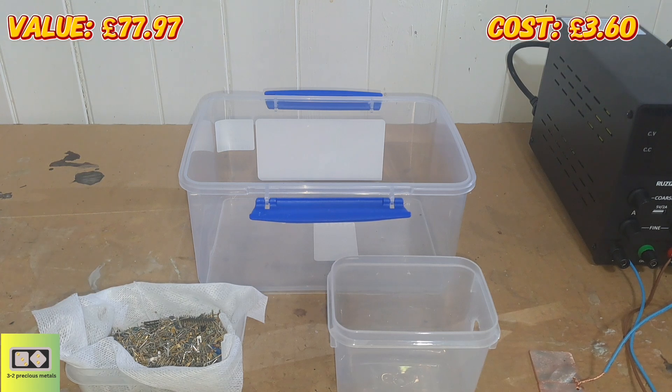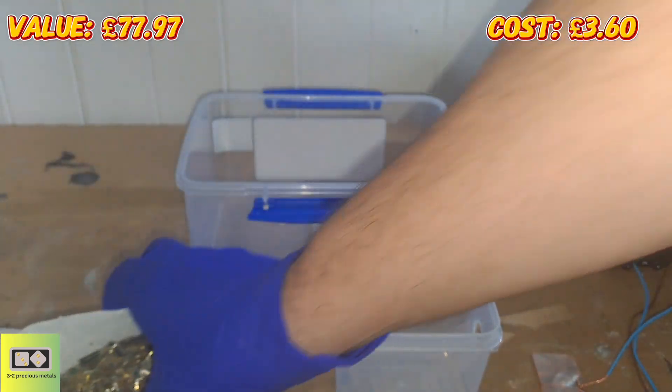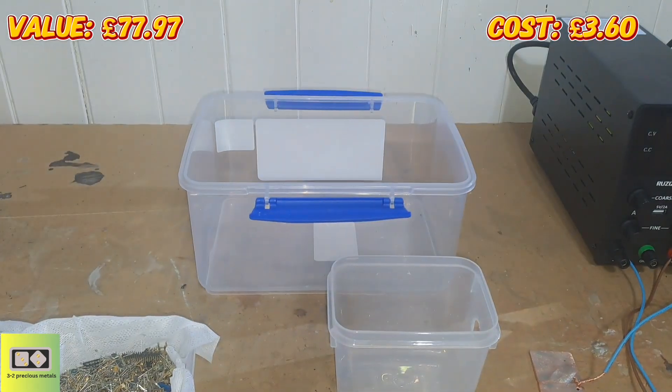Welcome to part two of the recovery of precious metals from 20 kilograms of e-waste. From part one, I had these pins that I tried to leach the gold from — I struggled with the magnet with the non-magnetic pins and it didn't want to leach. I was going to dump everything in a vat of nitric acid, but that's going to take a lot of nitric and become expensive. So I thought to make a little copper cell and see if I can dissolve the copper first.